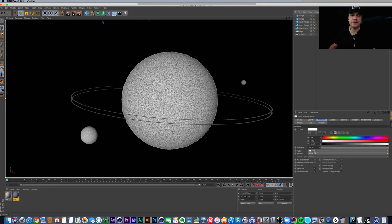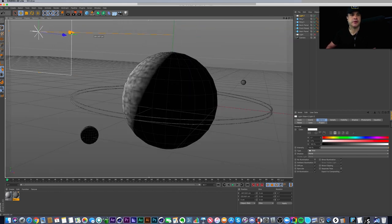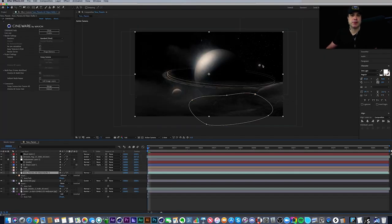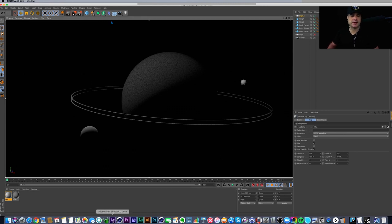I created a second texture specifically for the back planet. The light in the scene is just an Area Light — to create one, go to Light > Area Light, then move it up and out. You can see how the back planet gets very bright, and inside After Effects when I apply glows, that planet was really really bright — too distracting. So I went back into Cinema and applied the original texture to see the difference.